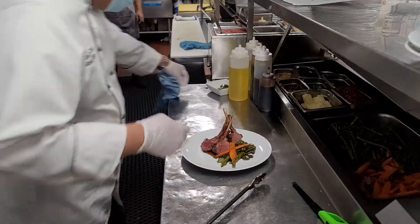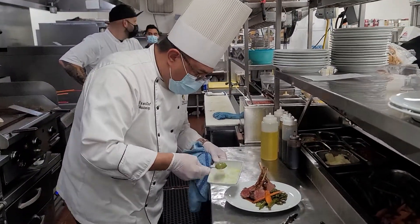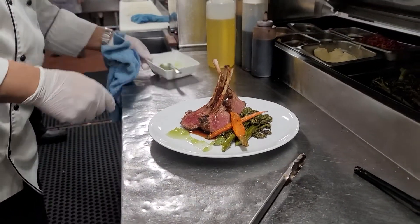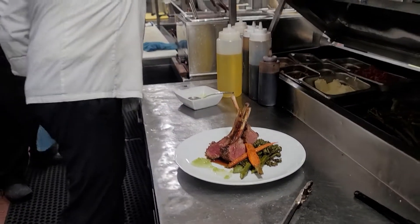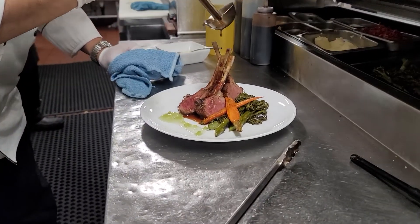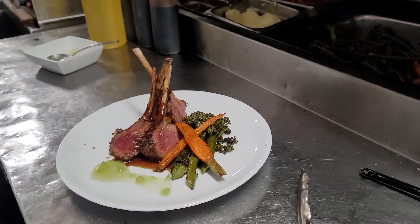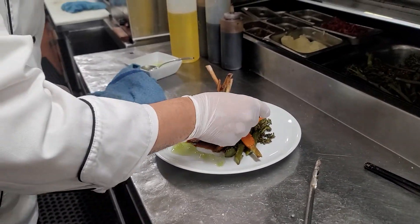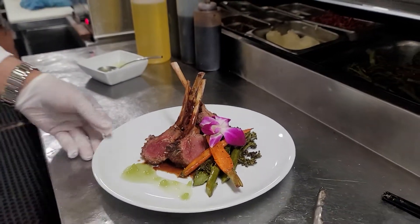We're going to finish this with the apple relish. Little more bordelaise on the top. Missing color. Bon appétit.